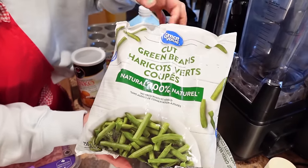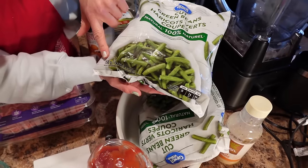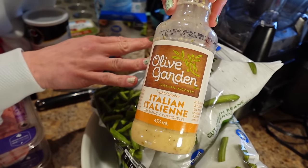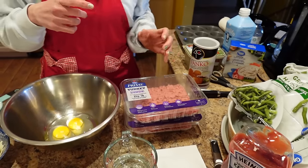For the green beans, you'll need two bags of frozen green beans — these are the Great Value kind, 750 grams per bag. You'll also need six tablespoons of light Italian dressing. Our favorite is the Olive Garden light Italian.